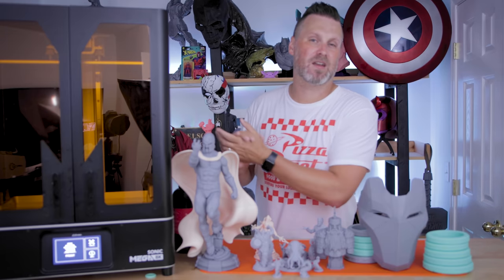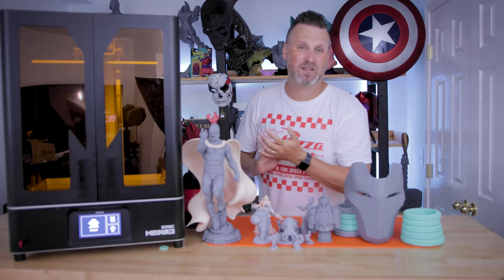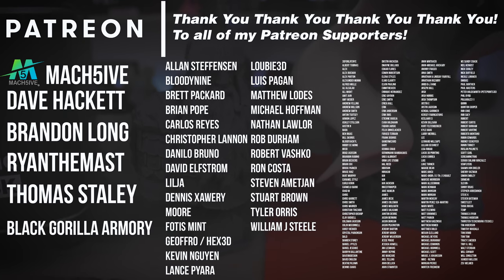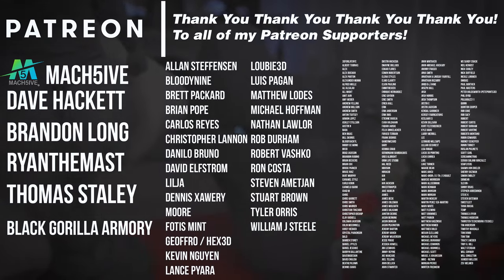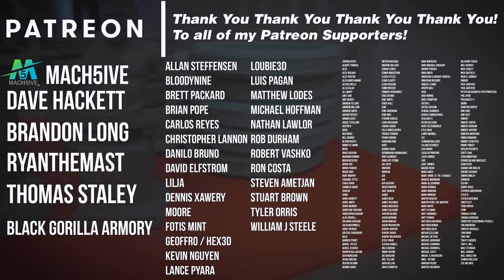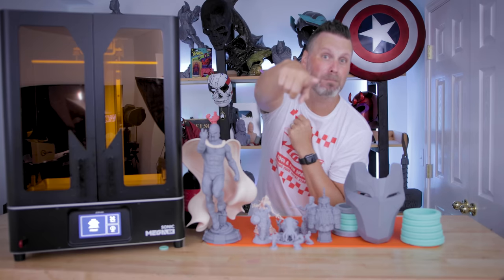If you're interested in the Frozen Sonic Mega 8K I'll have links down below. Thanks so much to Frozen for sending this along, thanks to Niko for sponsoring today's video, and a huge thank you to all of my Patreon supporters. As soon as I have a better profile dialed in for this machine I'll be sure to share that with all my Patreon supporters. Thanks so much for watching and I'll see you next time. Bye now.